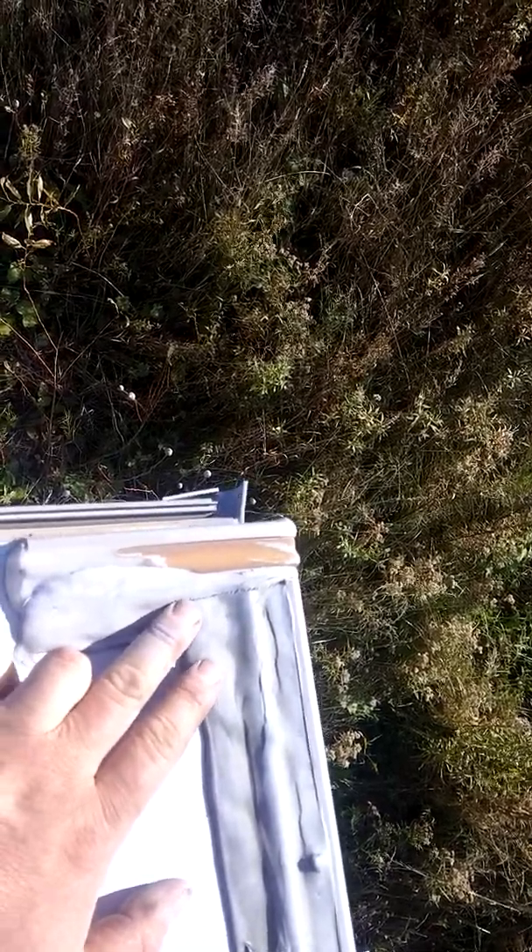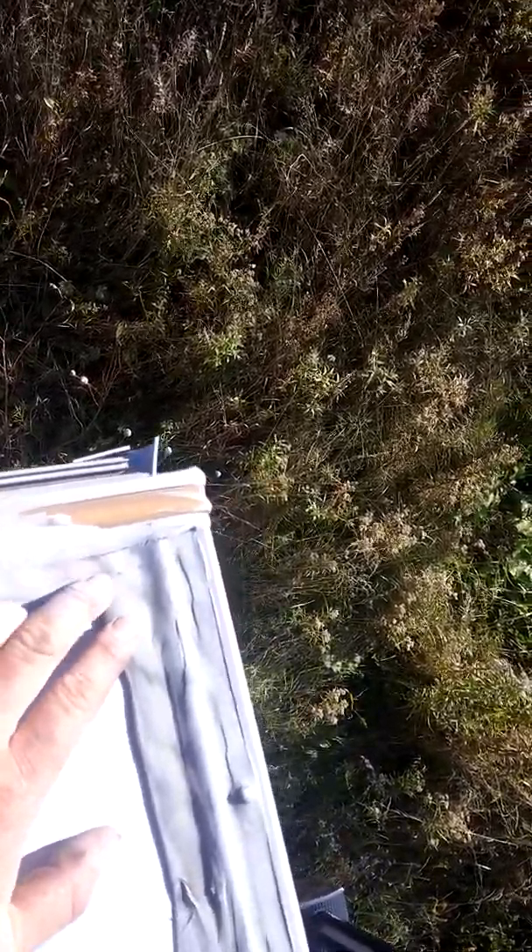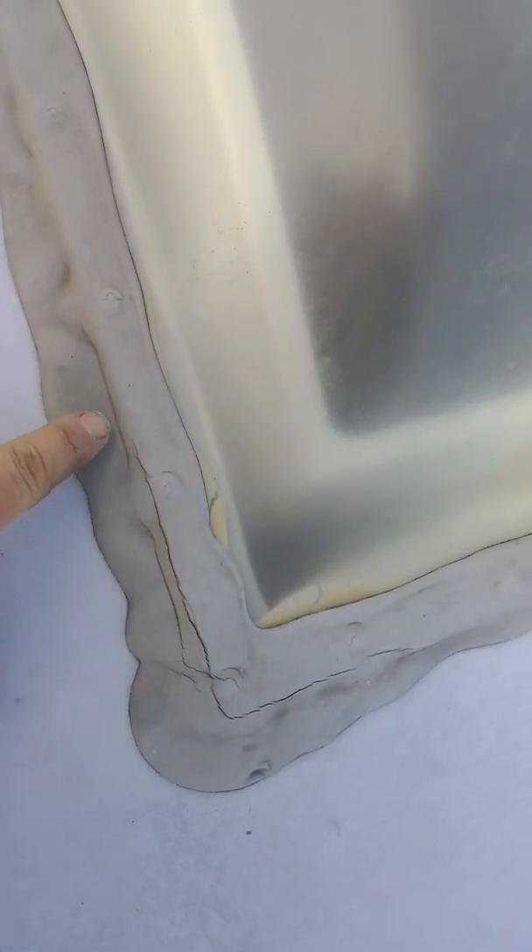Also while you're up here — part of your winterizing or any time of year — check spots like your corners: they can start to open up a little bit. Put a dab of self-leveling on that. Check any moldings around your vents and plumbing vents — they all start to open up. You've got to look after that.